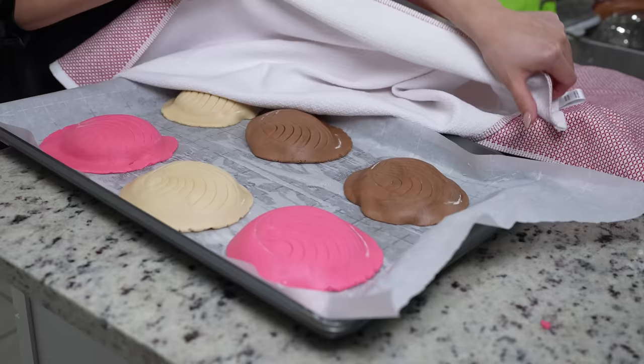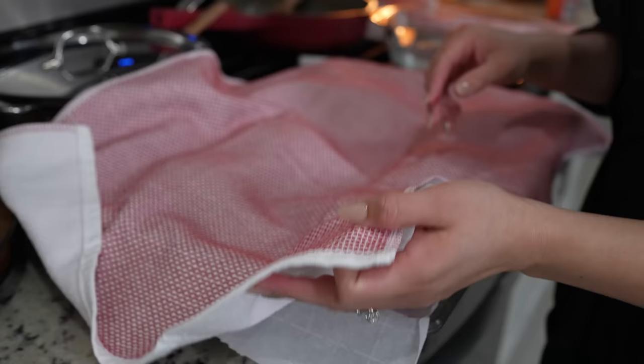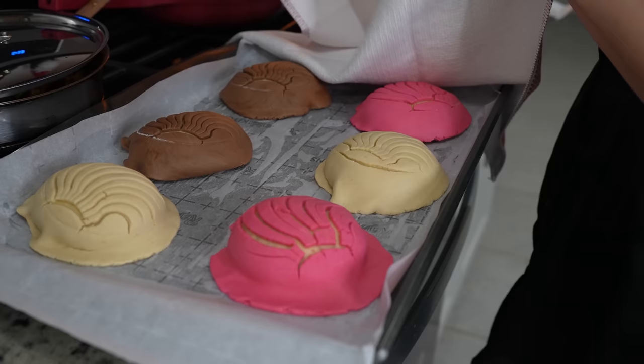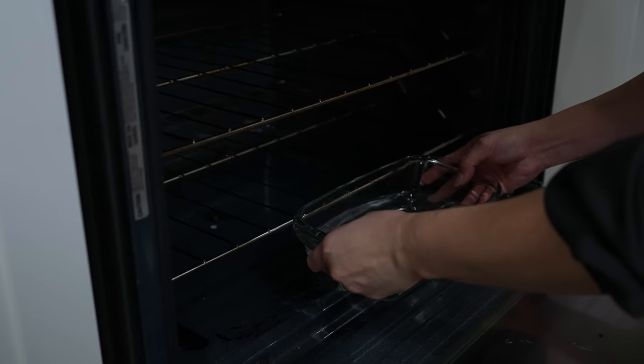Once we have all our conchas with topping, cover them and allow them to rest for about 30 to 45 minutes, or until they double in size. After 45 minutes, this is what they should look like. At this point, preheat your oven to 350 degrees. In the bottom of the oven, add a baking dish with water — this helps keep the top of the concha nice and moist so it doesn't break.